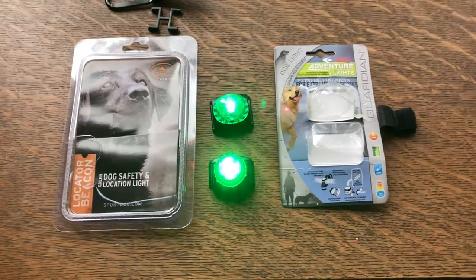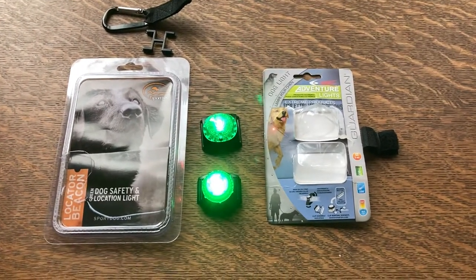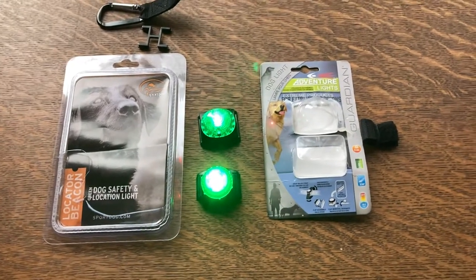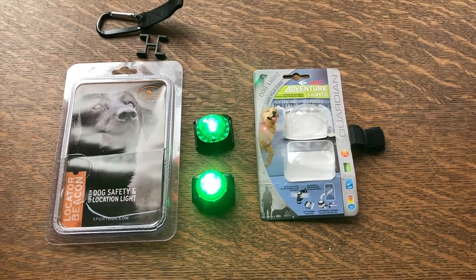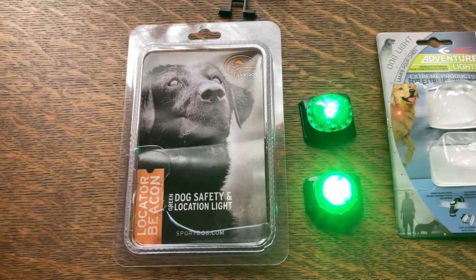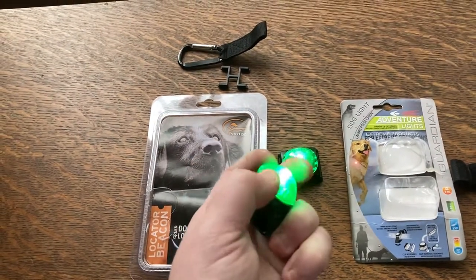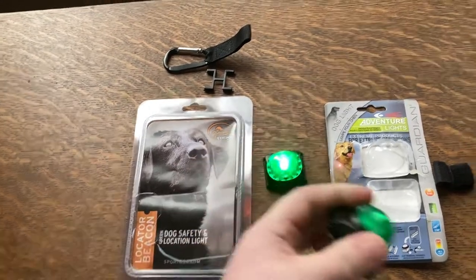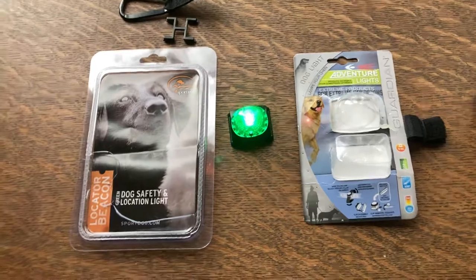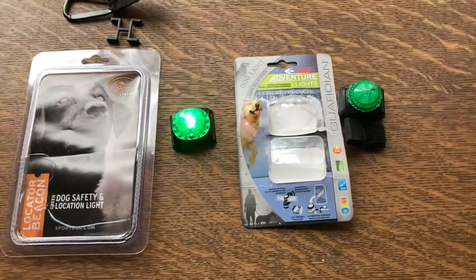Both lights come in your standard colors: red, blue, orange, white, and green. I personally got green because I felt it was the easiest to see at night with my dog — she's brown and black and just blends into the shadows. I really wanted to like the SportDog; I've been looking at their training collars, dummies, and all their devices. But with how easy the Guardian is to switch on/off and change from flash to steady, I'm going to have to go with the Guardian.